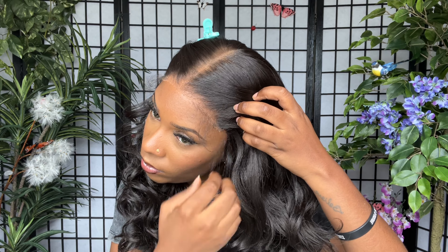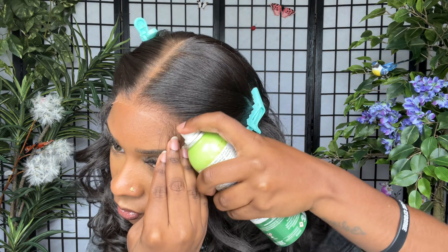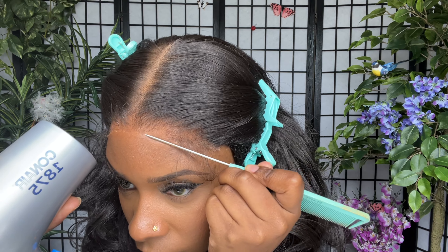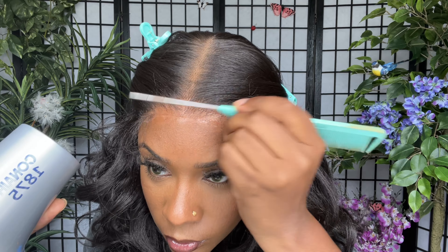To melt my lace down, I first pull out the baby hairs so they are laying forward. I'm going to use Olive Oil Super Hold Spray — one layer on top of the lace. I spray it and then go in with my blow dryer on the warm setting until it's completely dry. While blow drying, I use the end of a rat tail comb to press down the tip of the lace so it dries flat. I press lightly — if I press too hard it will start to stick to the comb and lift up.